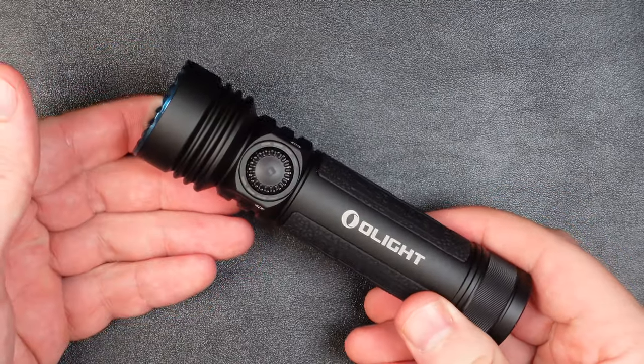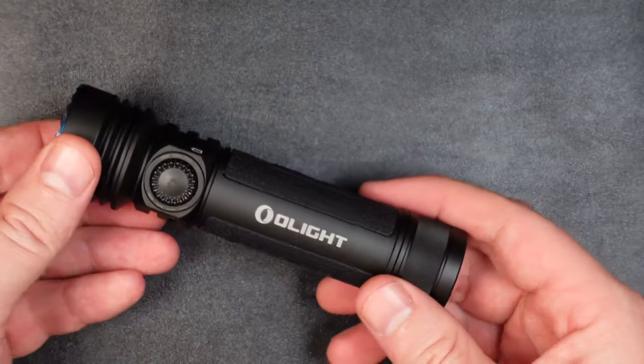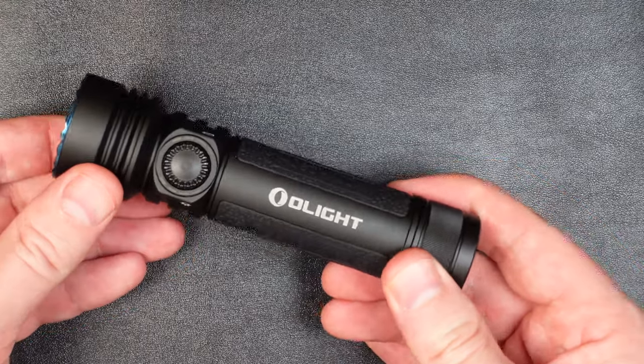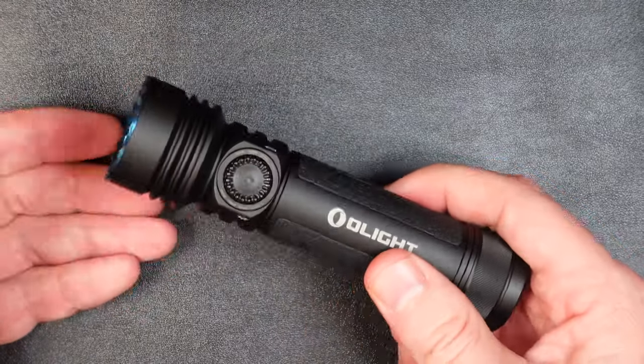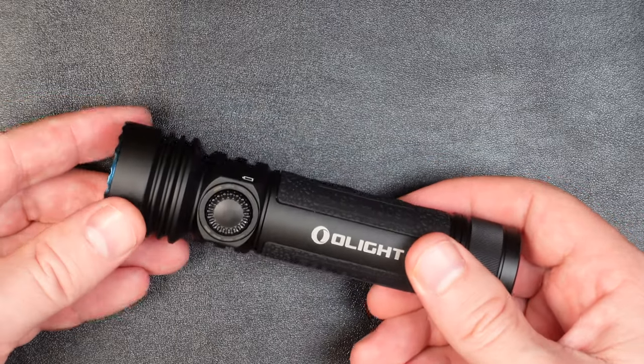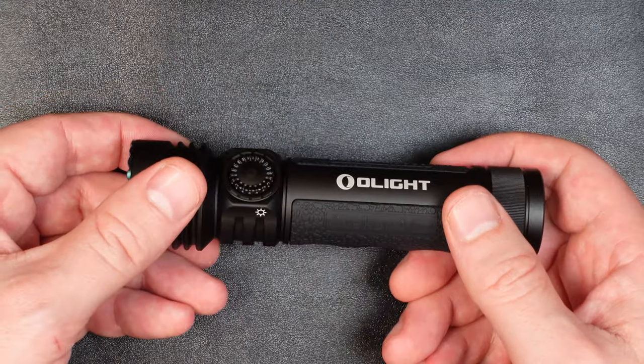Just a quick note: we are reviewing the natural white light version of this light. The LEDs can also be cool white depending on which Seeker 4 Pro you purchase. So if you like a cooler white, make sure you pick up the cool white version; if you like how the beam looks in our outdoor testing, this natural white version is the one you want.